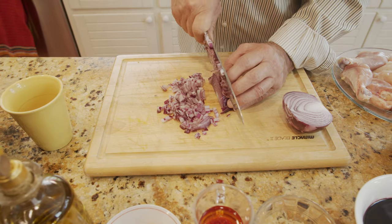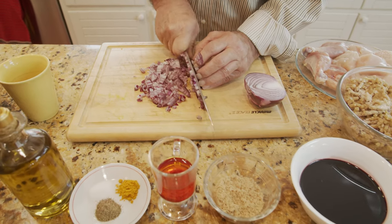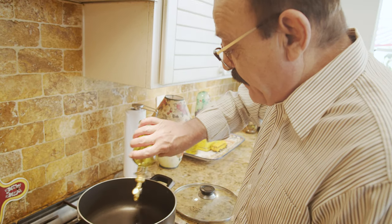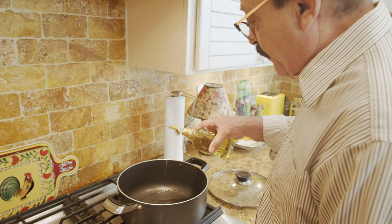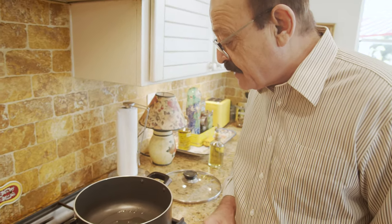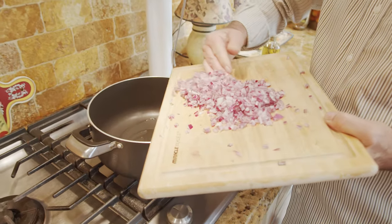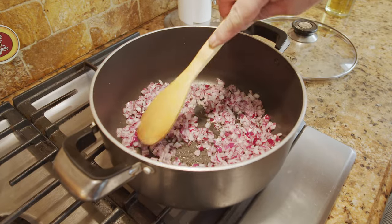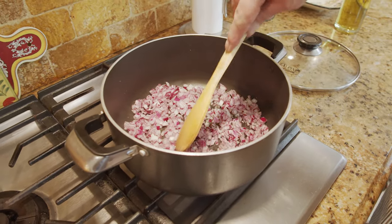We use just a very little oil because the walnut has a lot of oil itself, so we're trying to use as little as we can. As you see, when it starts sizzling it's time to add the chicken and sauté it for a few minutes.